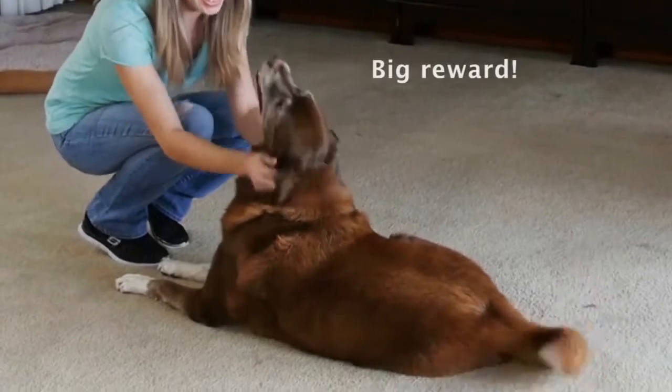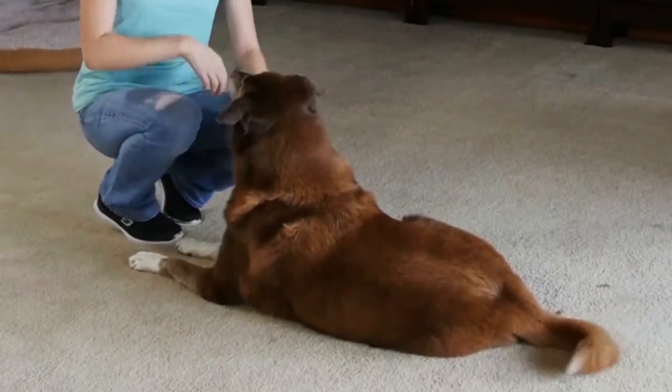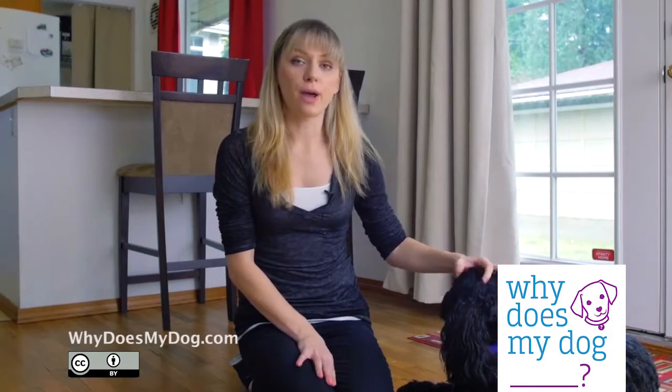Do a big reward. If your dog does not lower after a couple of seconds, give the hand gesture and only a small reward. You want your dog to lay down without you luring or prompting them.